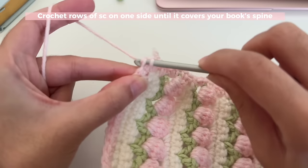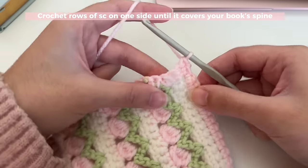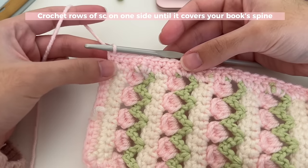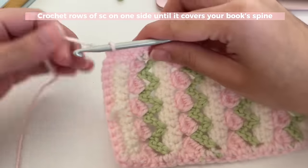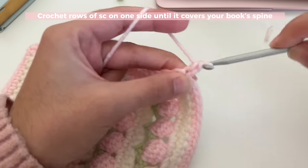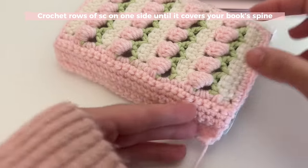Slip stitch into that first single crochet to join it all together, then turn your work, insert a single crochet into that stitch, and continue inserting a single crochet all the way back down — this is your first row for the book spine. At the end of the row, start your next row. Remember you're only going back and forth here to build a book spine. I'm not going to chain one to start a new row because I want cleaner edges — just turn your work and insert a single crochet into that first stitch, then every stitch down the row. Repeat this to keep making rows until it's as big as your book spine.